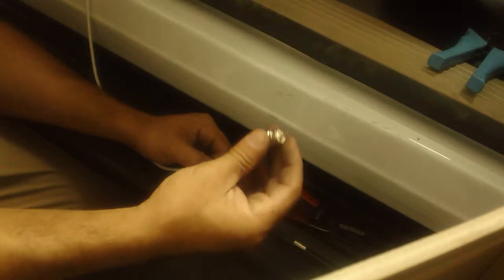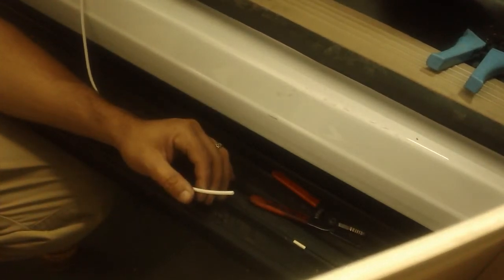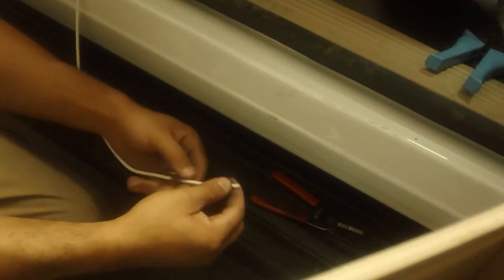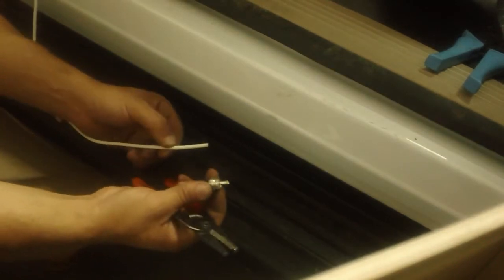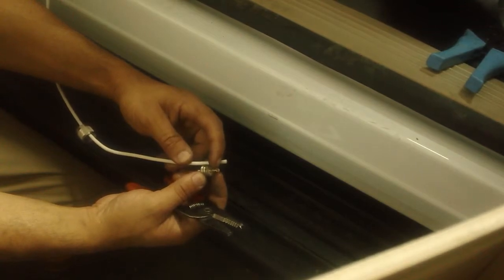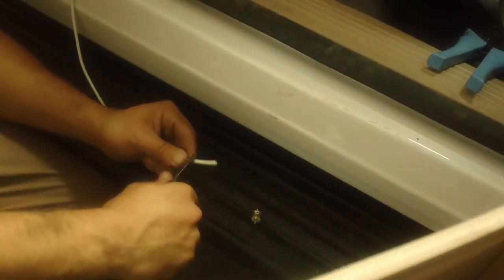We're going to put in a PL-259 connector — it's the most common connector out there, especially in the ham radio world. What I want to do first is slip the sleeve over the cable like that, then the tightening knob — those go on first. Next you strip some of the insulation. I like to use the connector itself as a guide rather than rulers — I want to go about a quarter inch past the top of the connector, which is roughly an inch and a half to two inches of insulation to remove.